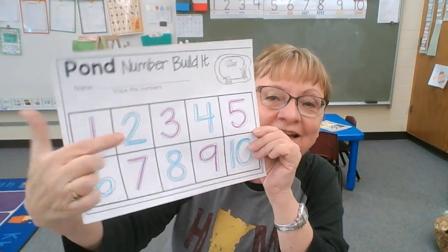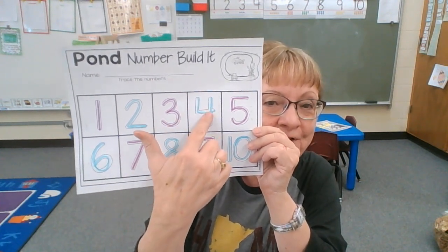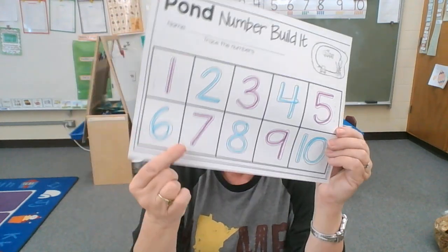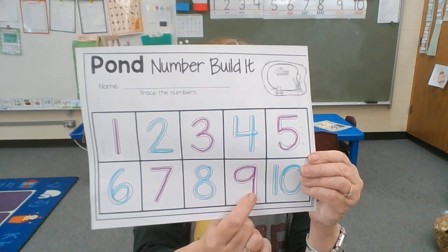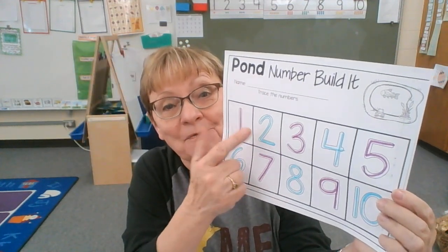Three is purple, four is blue, five is purple, six is blue, seven is purple, eight is blue, nine is purple, and ten is blue. So it's a pattern: purple, blue, purple, blue.